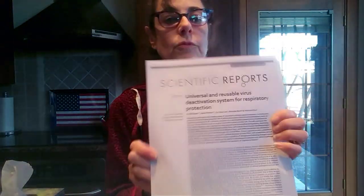Today I would like to talk about this paper, which is the Universal and Reusable Virus Deactivation System for Respiratory Protection. This paper was published, I believe, in 2017 by Professor Ho-Yi Khoi and his team.